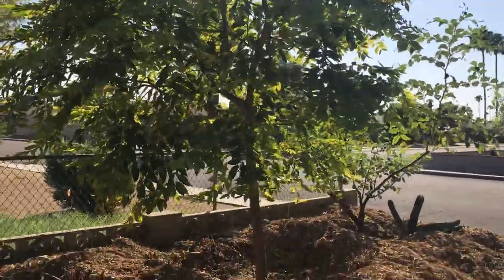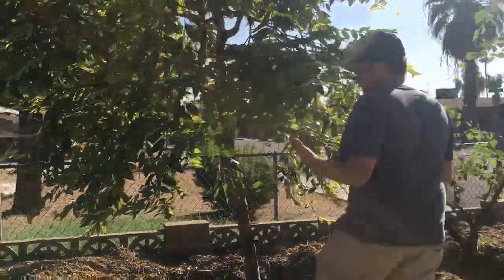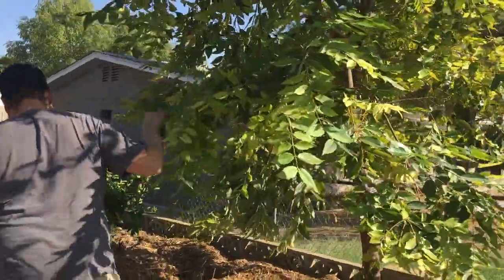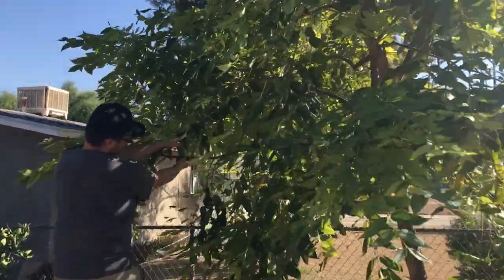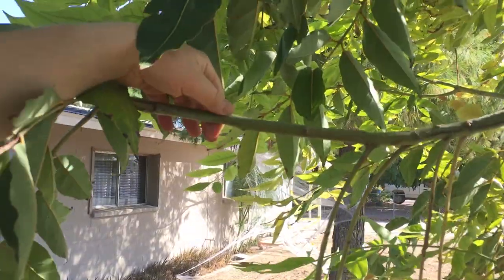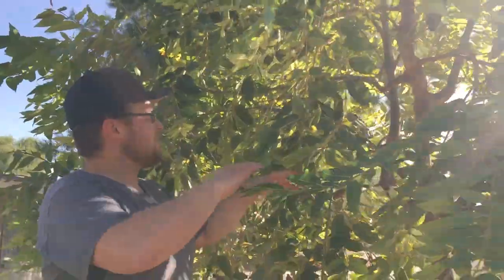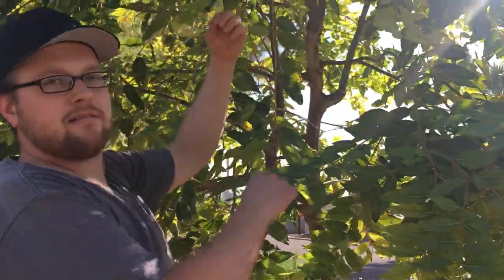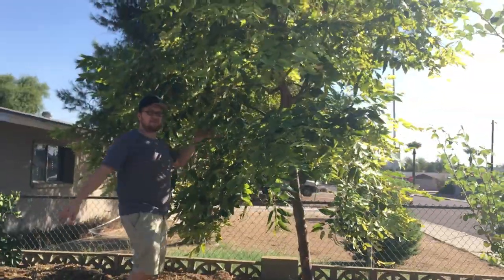Let's look at this guy up close — stand next to it. I want people to see the scale. You planted this as a three-gallon — it was kind of a whip, about as thick as a small twig and about as tall as I am. It was basically a skinny whip and that was about 15 months ago. It's probably 15 feet easy right now, and I'm standing on a couple feet of wood chips so it's even taller.